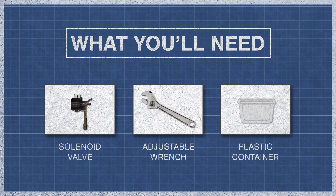To begin, you'll need a solenoid valve, an adjustable wrench, and a plastic container.